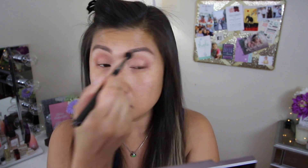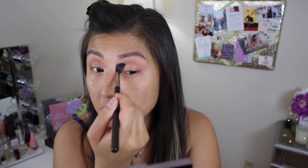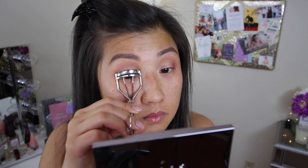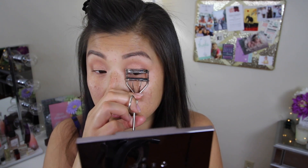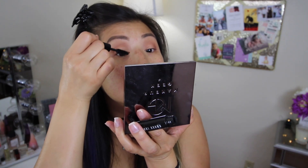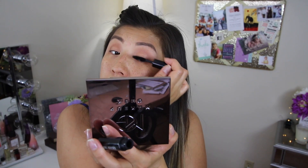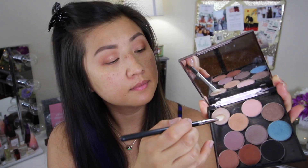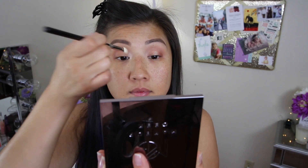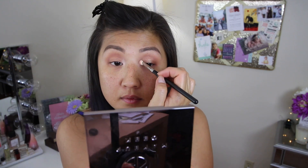Now I'm going to take a blending brush and buff everything out so it's nice and soft looking. Now I'm going to curl my eyelashes and get them ready for mascara. I haven't used this in a while but this is the Bobbi Brown mascara — I forgot the name of it so I'll go ahead and link everything down in the info box. I'm going to take this shimmery color and highlight the inner parts of my eyes, and of course my brow bone highlight.